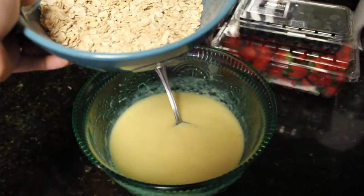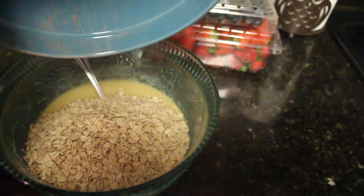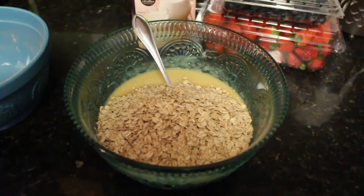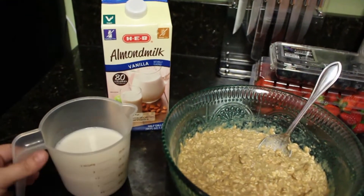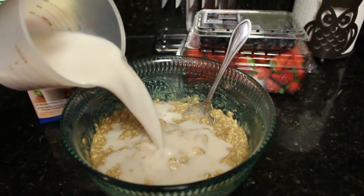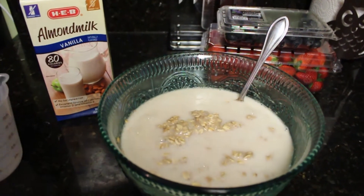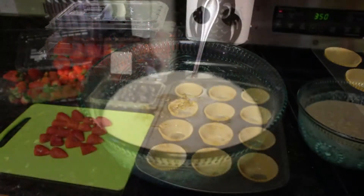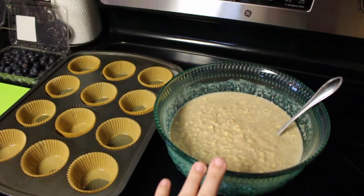I've got my liquids and my dry ingredients ready. Now I'm just going to add the dry ingredients to the liquids and give this a good stir. Then I'm going to add one and a half cups of almond milk and stir again, making sure everything is nicely mixed together.